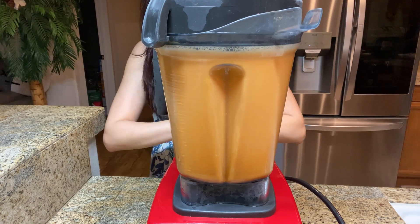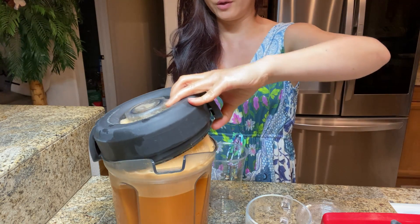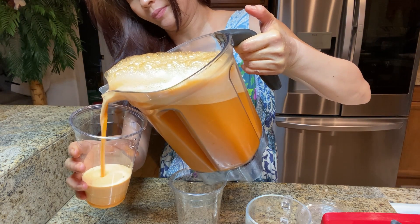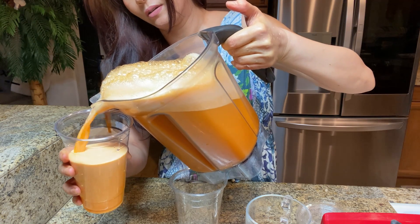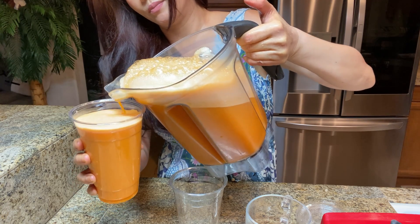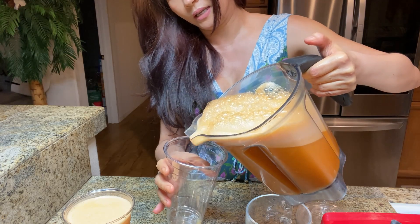So now our juice is completely done and it looks delicious — perfect. It's nice and beautiful, isn't it — the color, the aroma — and a lot of vitamins and minerals that we need for our body.